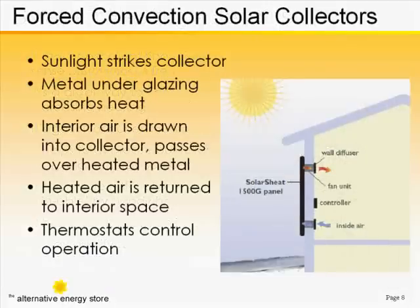The system operates by drawing interior air into the collector, passing it over the heated surface under glass where it can rise in temperature, and then blowing it back into the same space it came from, heated up.